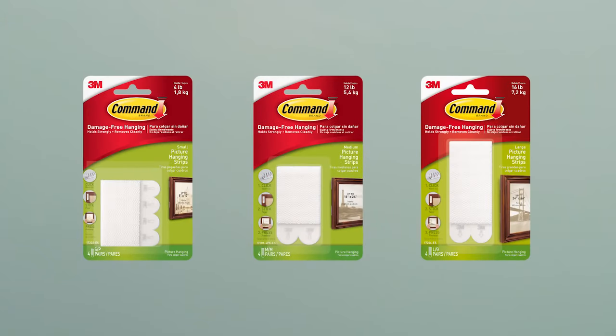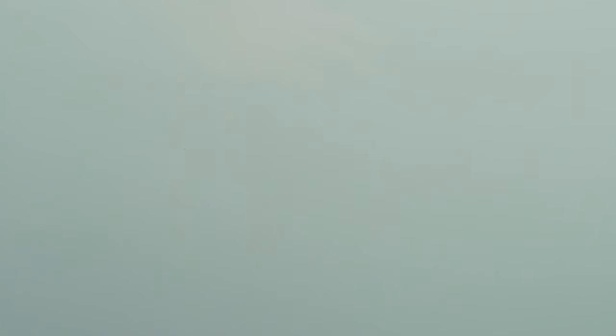To explore the wide range of Command products, visit commandstrips.co.uk or any good retailer. Command Strips. Holds strongly. Removes cleanly. 3M Science. Applied to life.